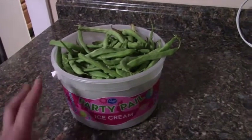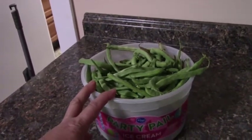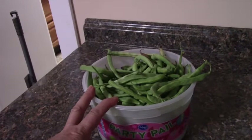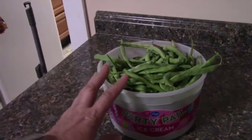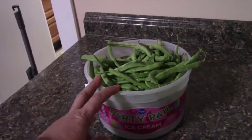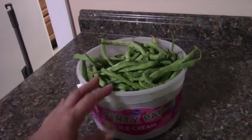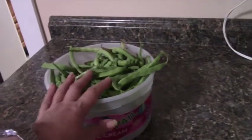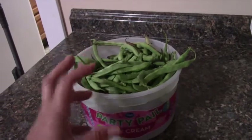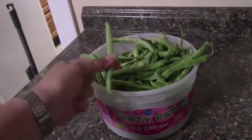It's September 1st, and as we move from August to September my beans are finally producing enough that I have more than I can eat, so I'm ready to process them so I can use them later. Today I'm going to show a way that I freeze them so I can use just a few at a time. The first thing I need to do is cut or snap these into good-sized pieces.